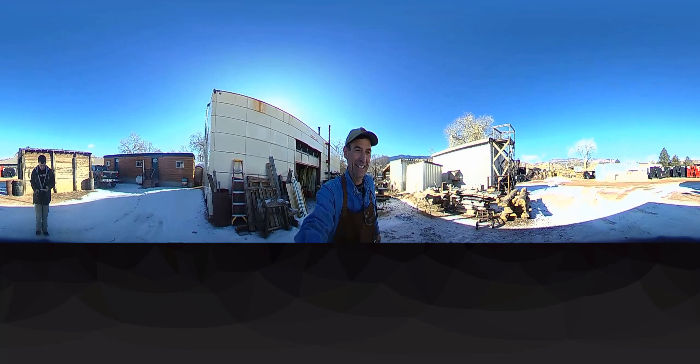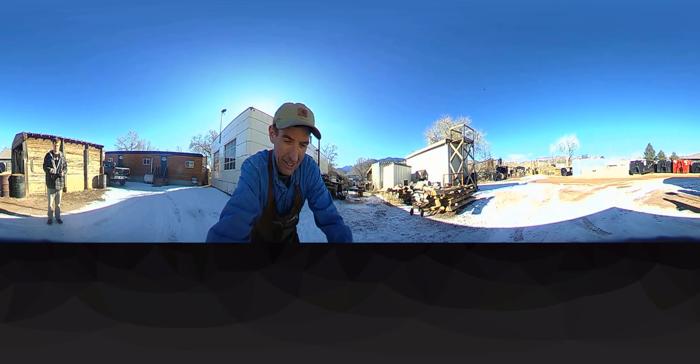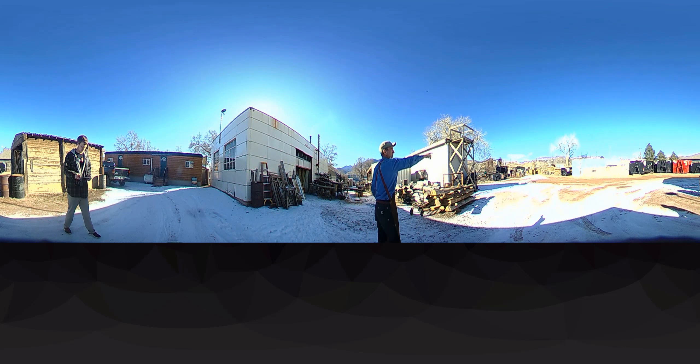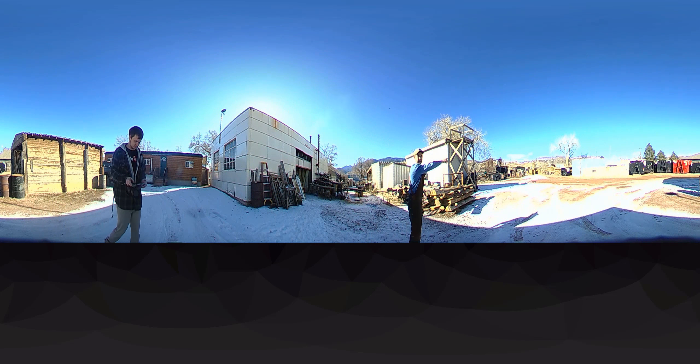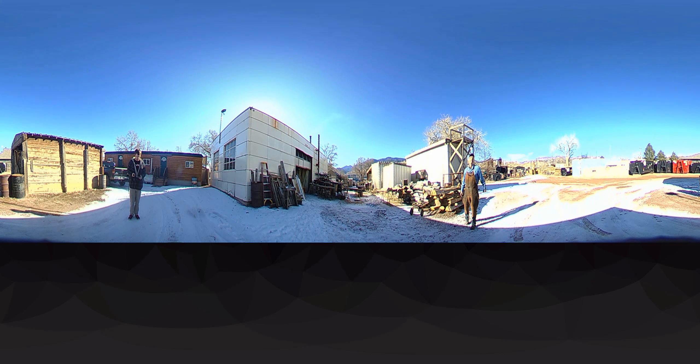We've got an exciting new year coming — lots of project videos on the way, working on all sorts of ideas, cutting lots of logs. Set this right here so you can see — right over there we just got that big pile out there. We're going to start some more log furniture here real quick, but we've got other videos on the way.